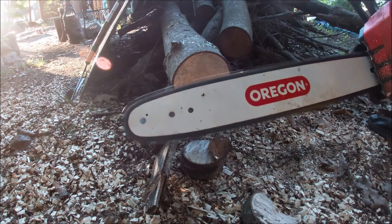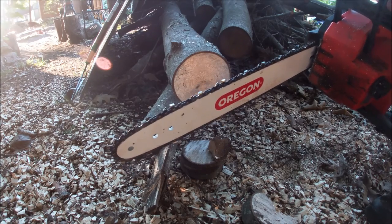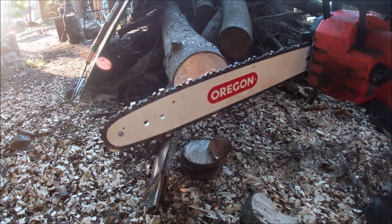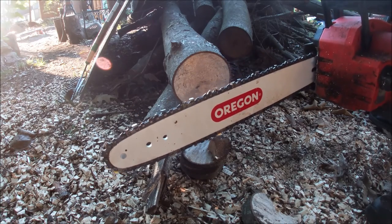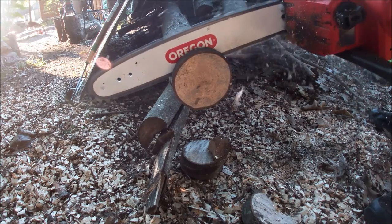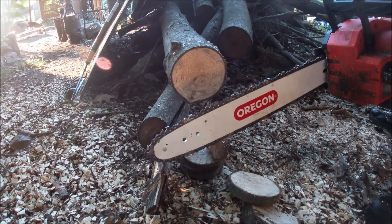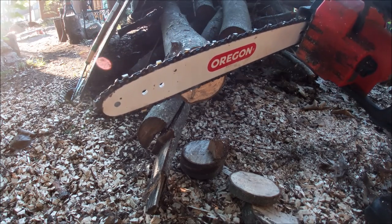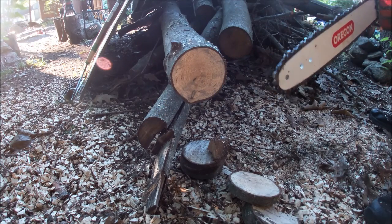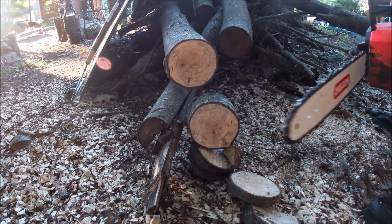Alright, I just tightened it up for one more try. Let's give it another pass. Mind you, the brand new second Milwaukee chain wouldn't even go through this thing — I think the bar was slightly bent, or it was just too skinny. This one is 0.050 instead of 0.043 — a little better chain bite. Let's go. Wow, that is so much better! That is worth $39.99 all day long. I've been fighting with cutting up this stuff — I have a whole pile to cut up, took down like 30 trees. That is amazing.